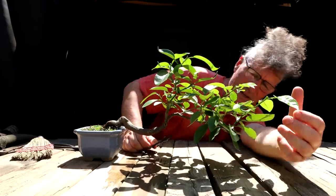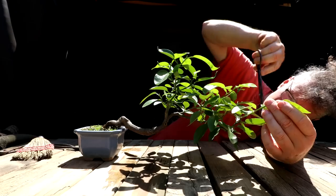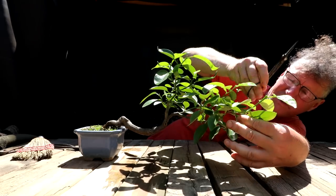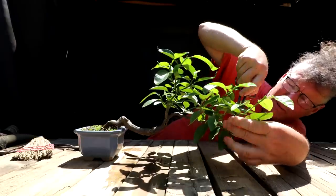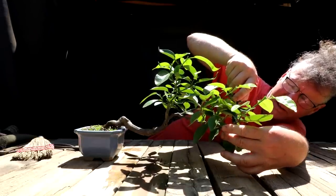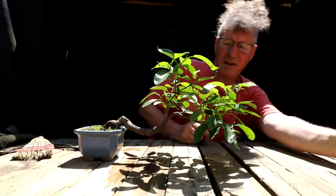Now out the front here I have an interesting shoot — there's a shoot pointing downwards and then new growth up front that's kind of shooting more upwards. So I'm going to prune it back to some downward-facing leaves here, like that.